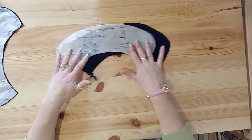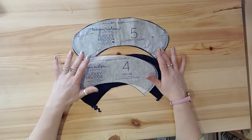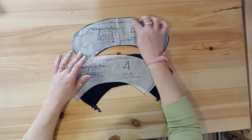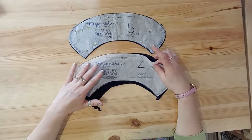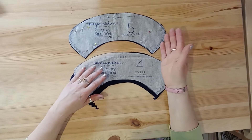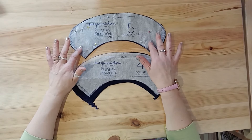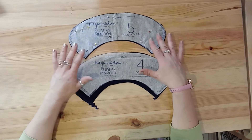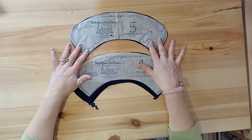The seam allowances for all the collar pieces and construction on this pattern is a quarter of an inch, which is very small, so we'll be sewing very close to the edge. On other patterns you might find that collars have a smaller seam allowance than the rest of your construction — for example if you're using 1.5 centimeters for your side seams, check that your collar construction might be at one centimeter, so just find out what that is.